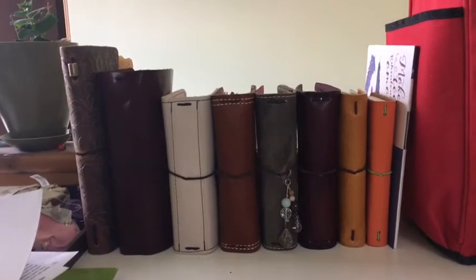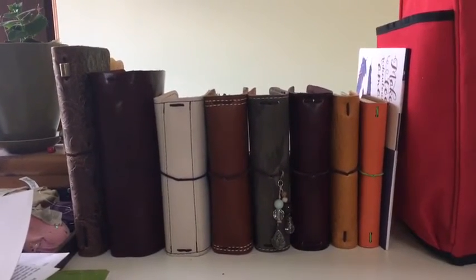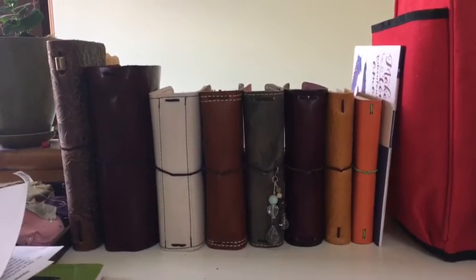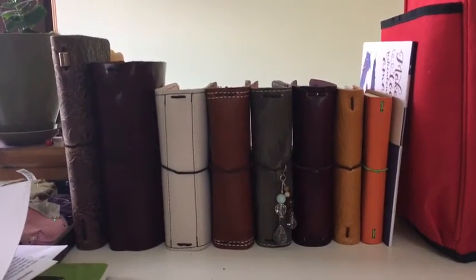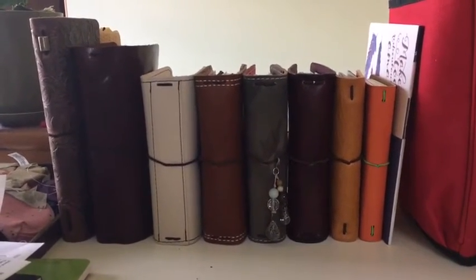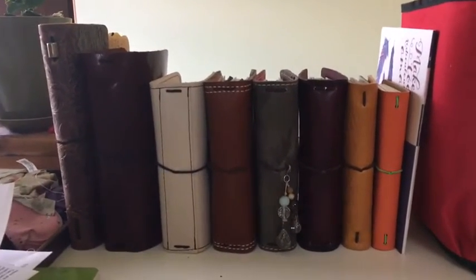Then I'm going to go through and do separate videos for each one of my notebooks as a walkthrough. I think that will be better — you can look at just the ones that you want to see. I won't be able to do them all at once; I'll do them just as I have time here and there. So this one is all of the leathers, and I hope you enjoy it.